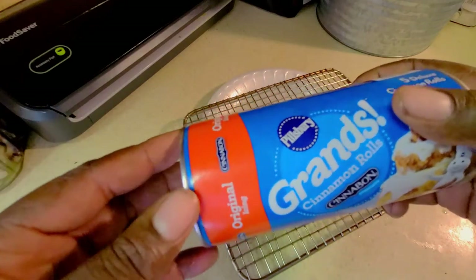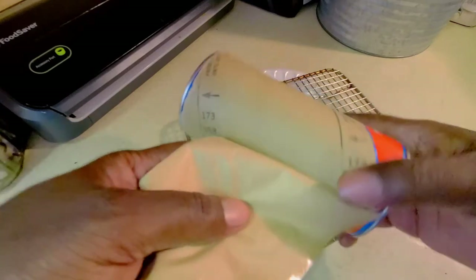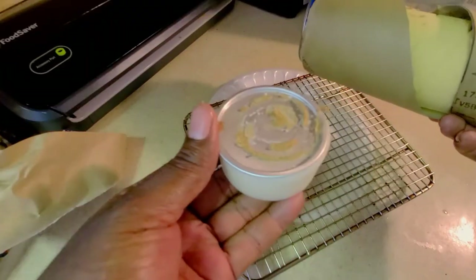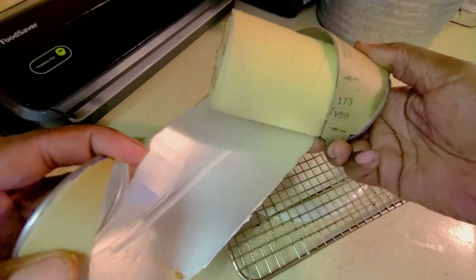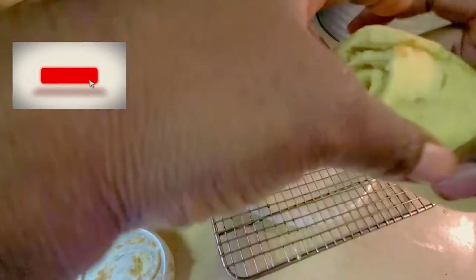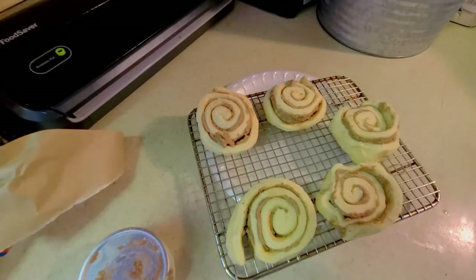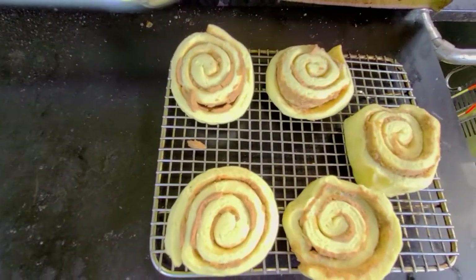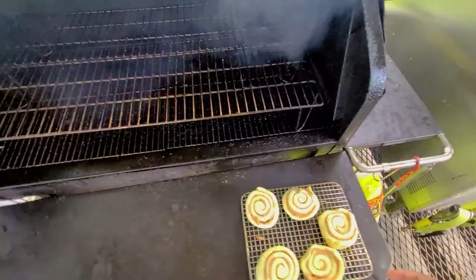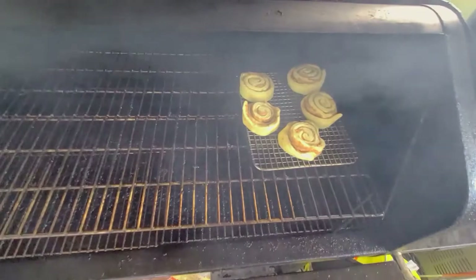Alright, got the can open — the bottom container is of course the frosting, and here we have the five cinnamon rolls. I'm gonna lay them out on the rack. Alright, got our rack set — let's go ahead and get everything out to the grill. Out here at the grill, let's go ahead and pop the top on the Jim Bowie. As you can see, we've got smoke rolling good. I'm gonna place it down here on this far end and just let it roll in the smoke.